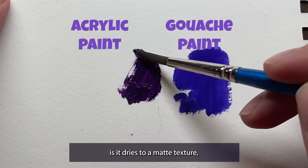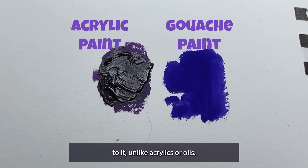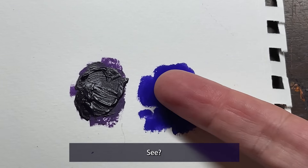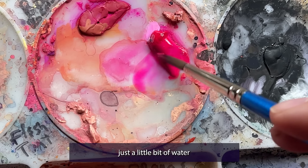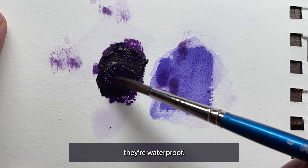My favorite thing about gouache is it dries to a matte texture, meaning it doesn't have any kind of shine to it unlike acrylics or oils. And yes, that acrylic paint is dry. Gouache paints can be reactivated with water, meaning that even after it's dry, just a little bit of water turns it back into paint again. Unlike acrylics, once they're dry they're waterproof.